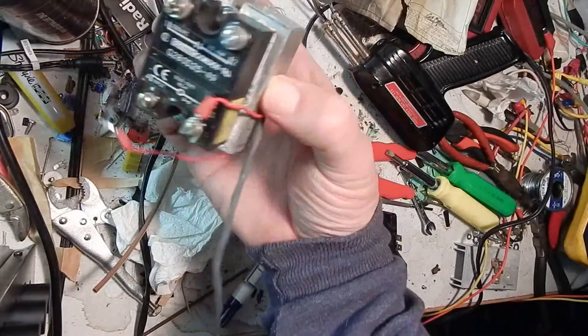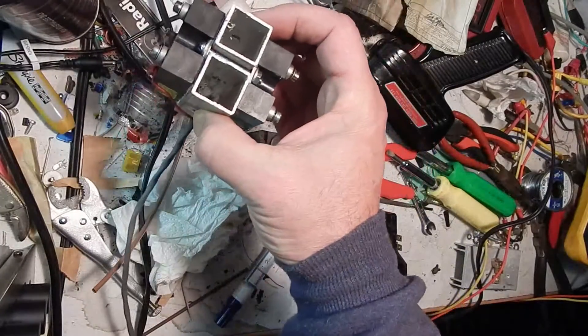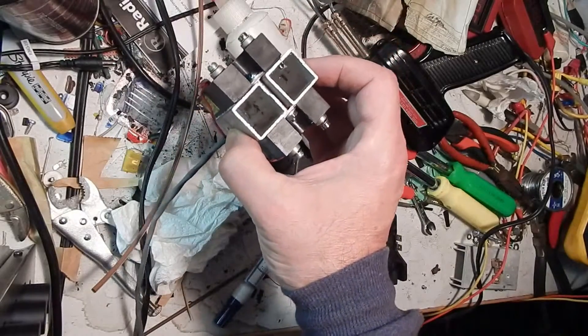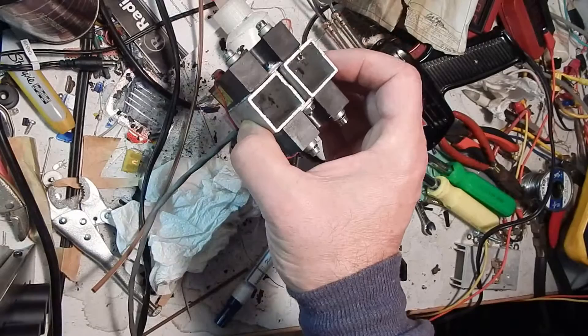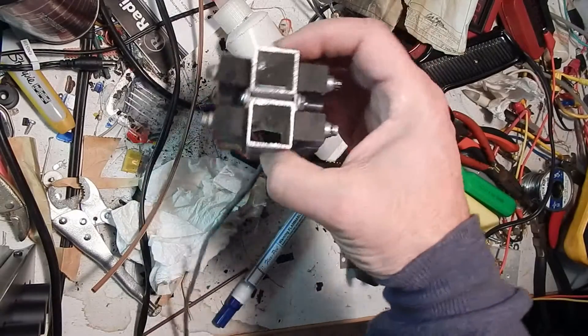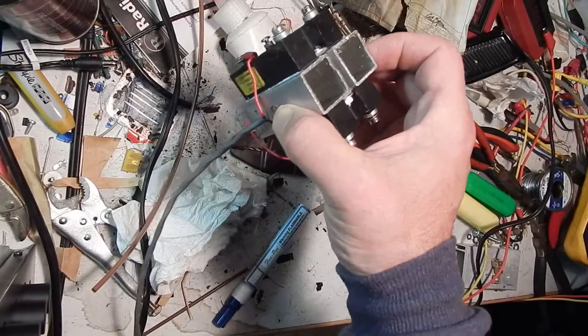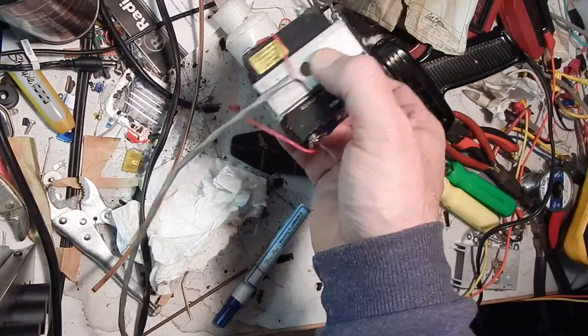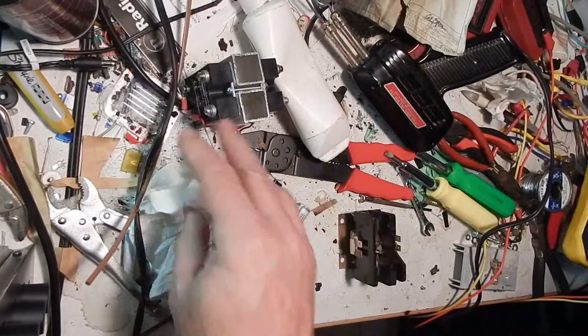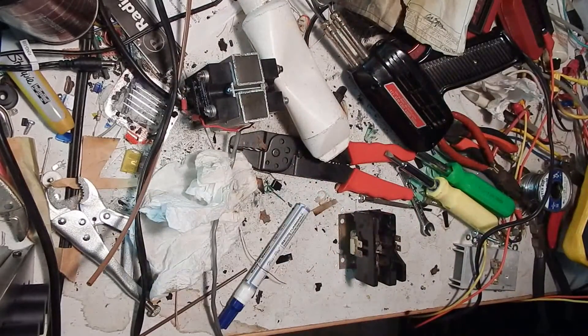I may still end up putting this solid state relay back in — I'm going to mount it vertically instead of horizontally, in place of the mechanical relay at some future time. It all depends on what I want to control. Do I want to control the relays with the Arduino as well as everything else? Do I want to leave the relays more or less fail-safe and less controlled? There are advantages either way.